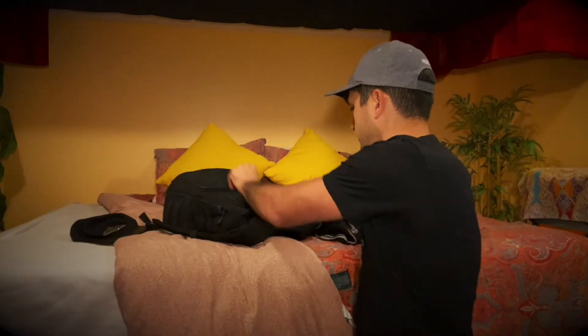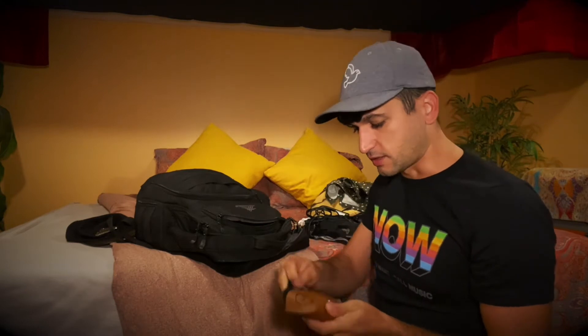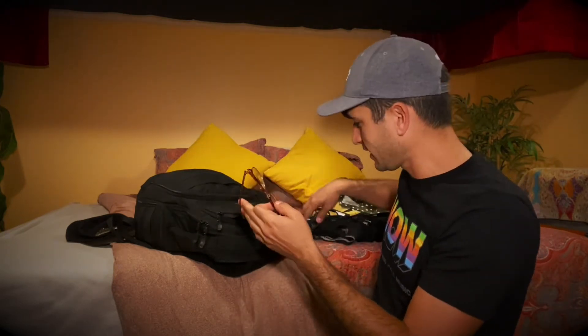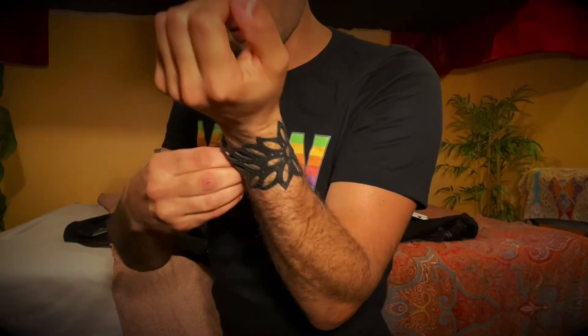We've got 35 cents, people. And the charger for the computer. Sunglasses, I believe — yes. Ray-Bans baby. Gotta love the Ray-Bans. Other glasses as well, and these ones broke. Oh yeah, this bracelet — I love this bracelet.